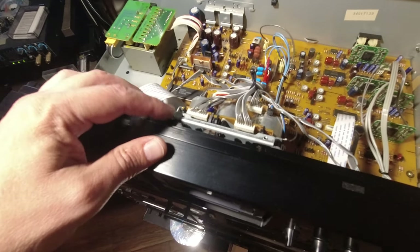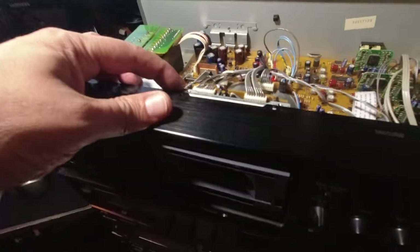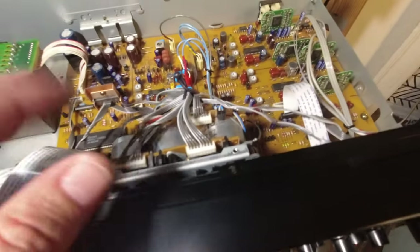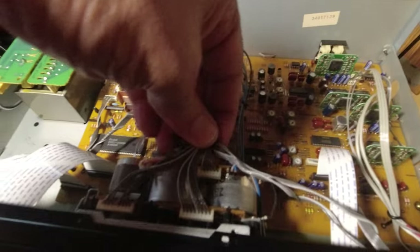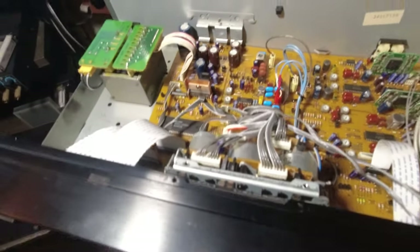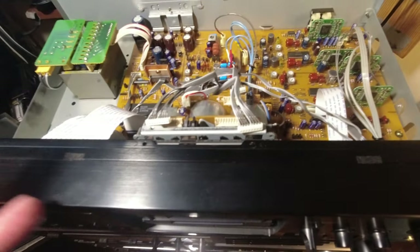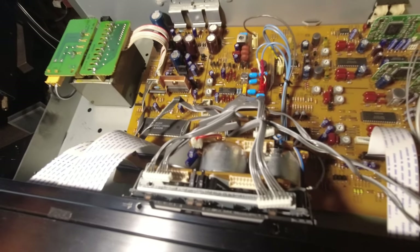Now with all 4 screws unscrewed, you can see the transport is kind of released — it wiggles. I removed the front door; there is a latch and I wiggled and jiggled it. Now we need to remove all those cables, and then we are going to work on the transport. I think it's best to remove them right here, then slightly remove the transport from the chassis and board.